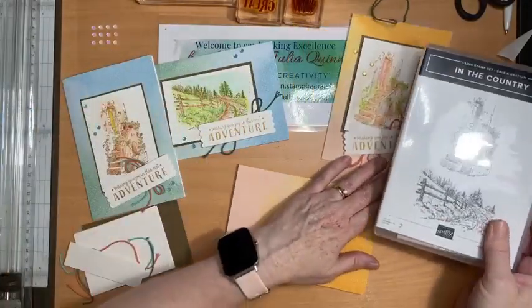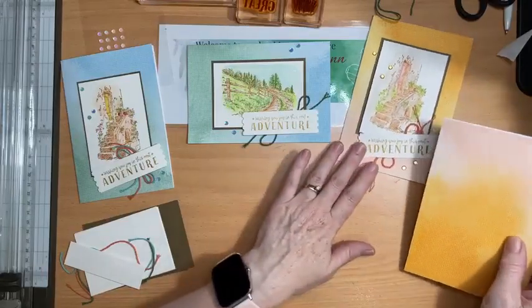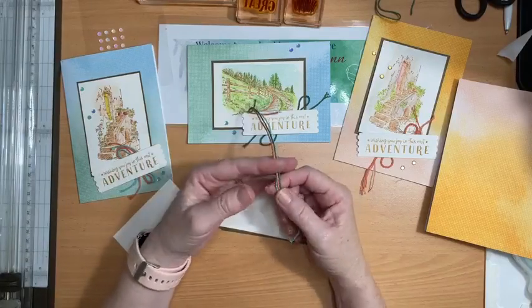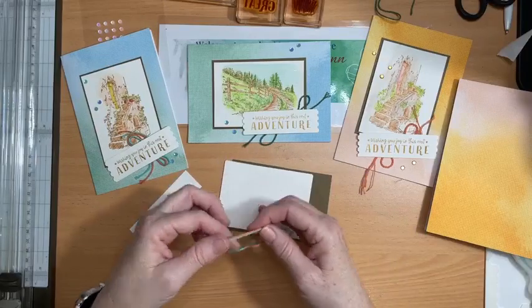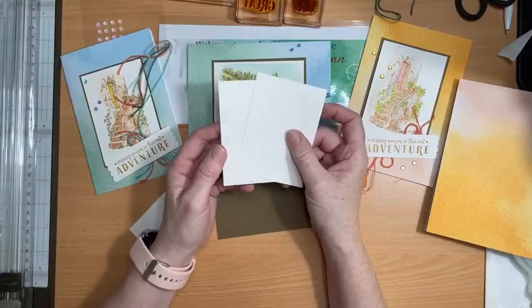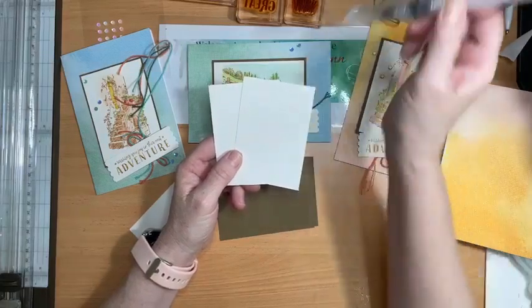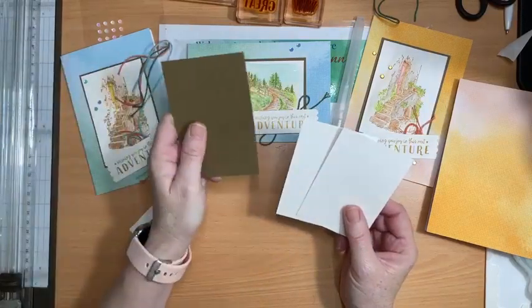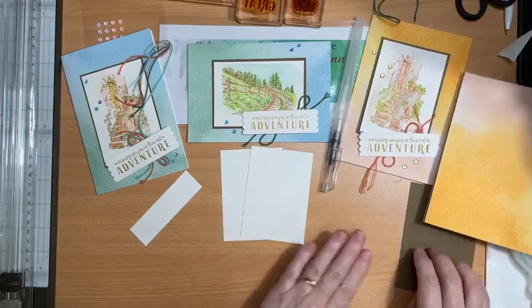So I'll pop you out of the way — here's my card base, and here are my pieces of card and that lovely Greatest Journey twine, which comes in pumpkin pie, coastal cabana, and garden green. The cardstock I'm using to create this watercolor image is shimmery white cardstock, and that was intentional because shimmery white is very forgiving when you're using a water painter — you can add plenty of water to the surface and it doesn't affect the quality of the cardstock.